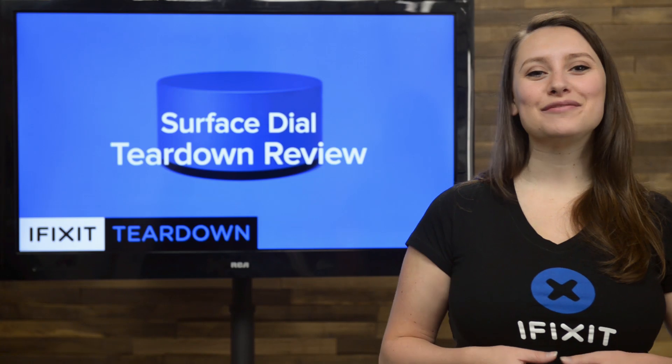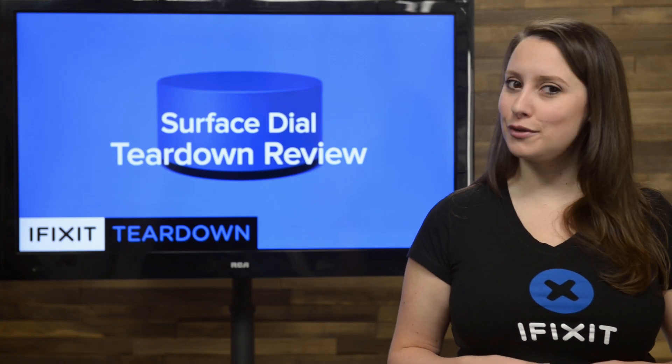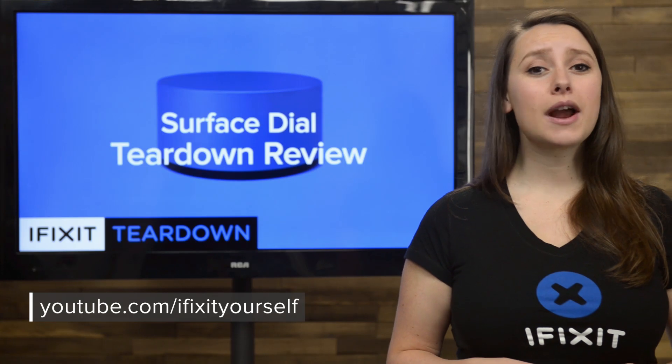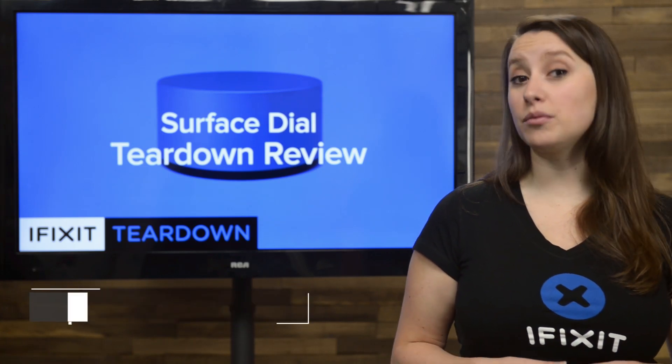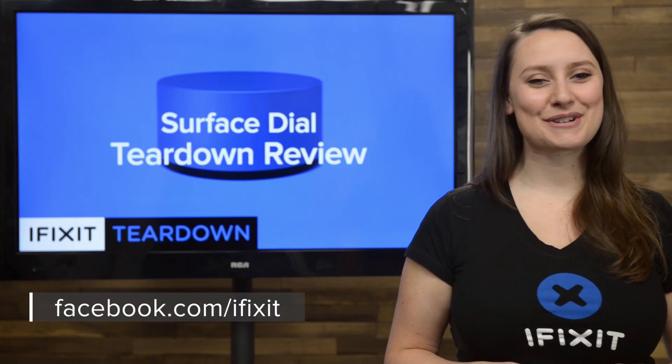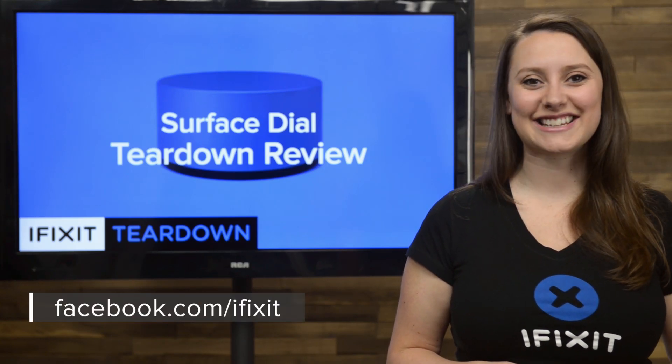And that's our teardown! For the complete teardown including tons of beautiful, high-quality images, head on over to ifixit.com. Don't forget to subscribe to our YouTube channel to stay up to date on all our latest teardowns and repair videos. You can follow us on Twitter at iFixit, and give us a like on Facebook at facebook.com/ifixit.